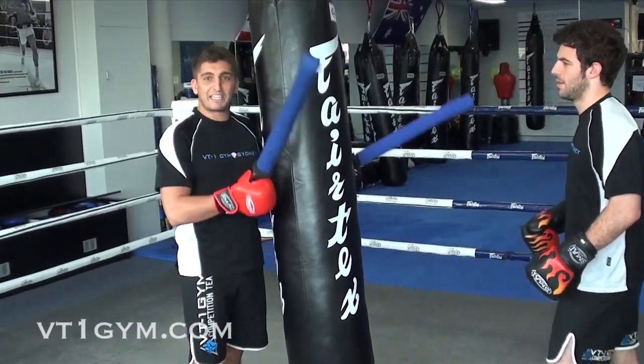Hi, I'm Dylan Reznikov, head coach at VT1 Gym Sydney. This is my brother Liam Reznikov. This is part two of our heavy bag and baton series.